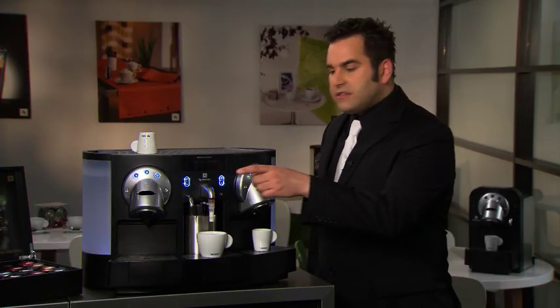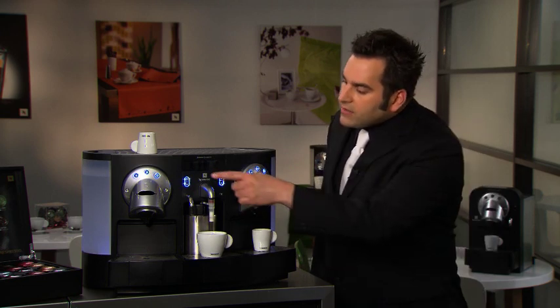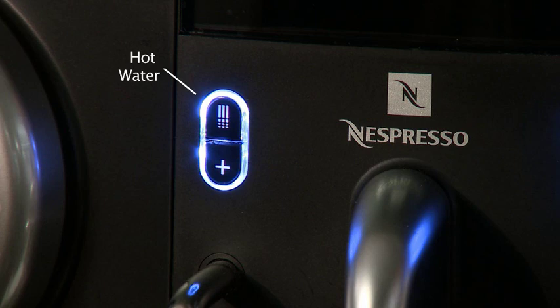There's also a stainless steel head that dispenses hot water — use it to make tea or americano coffee. Press the hot water button for a standard serving, or the plus button to control the quantity.